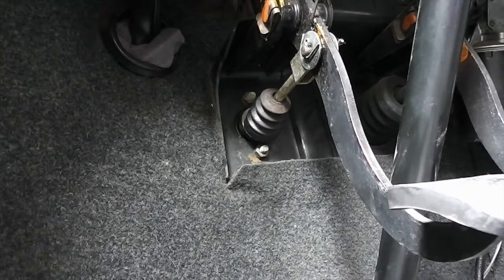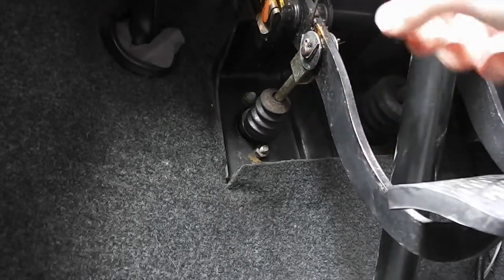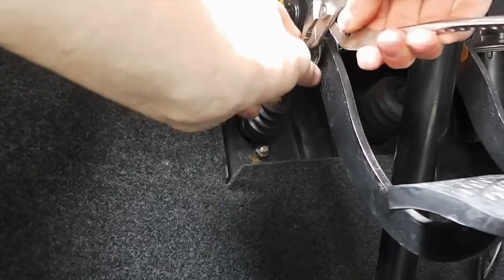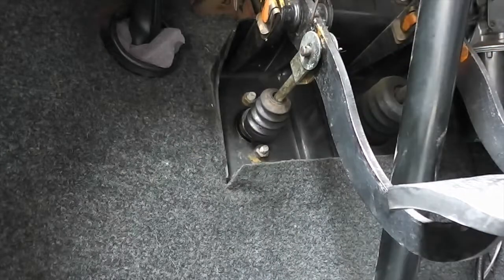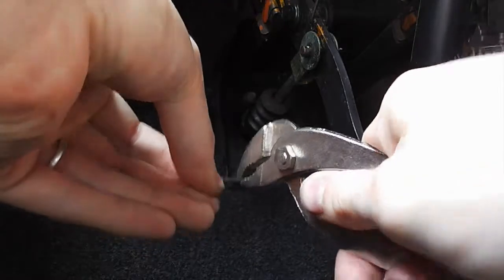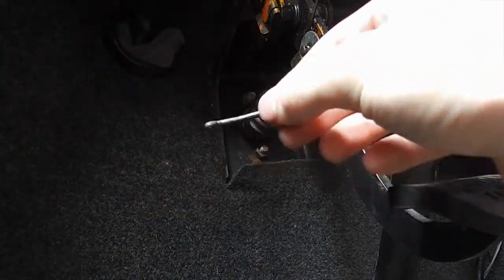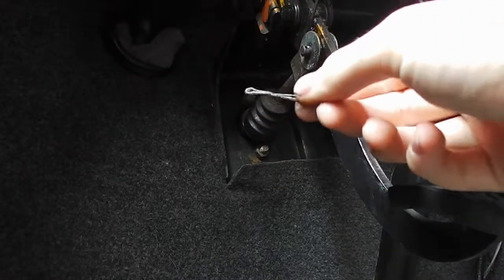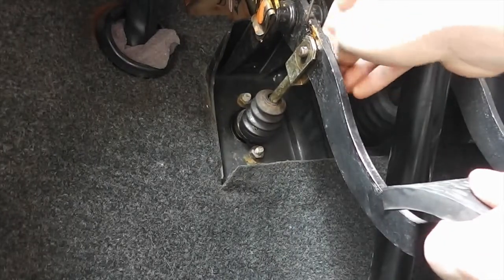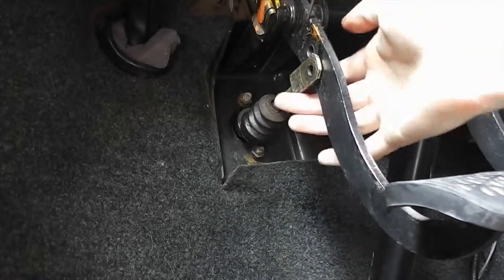So the next step will be to take out one of these cotter pins. It doesn't really matter on which side, but it's easier to reach on that side, so I'll go for this one. Just take your pliers and try to straighten it out a little bit — this will make reassembling easier. It might actually be a good idea to change it, but I don't have a new one, so I will reuse it. Take off the washer and then you can pull out the pin from the other side. Just push the pedal in a little bit — that will help to give you some play. And now the connecting rod to the master cylinder is free.